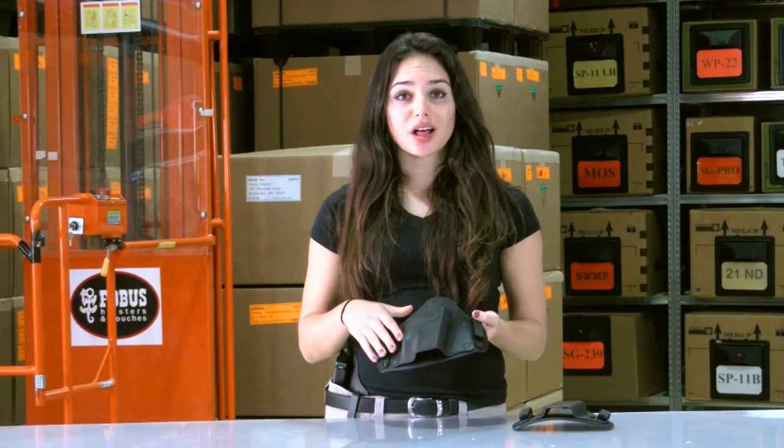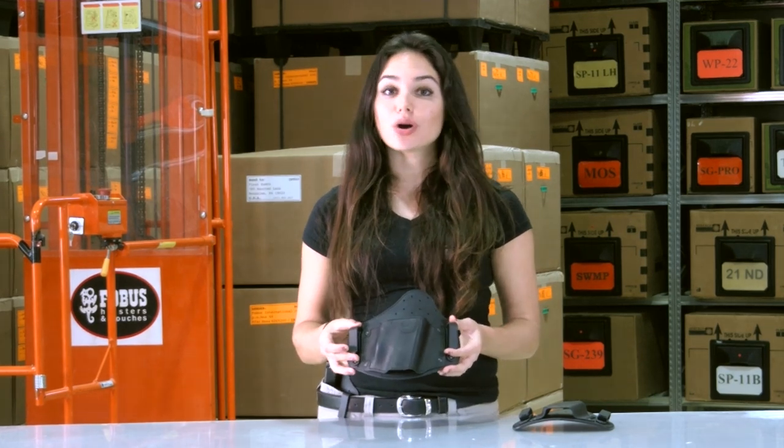The holster shell, also polymer-injected, has some flexibility, but it's totally non-collapsing, to allow you to re-holster easily with one hand. And, unlike other shells of such holsters on the market, this shell is not designed for a specific pistol, but is actually able to accommodate multiple pistols.